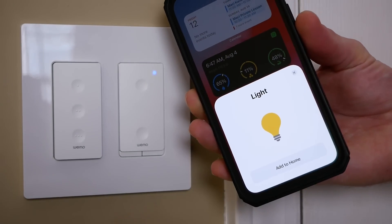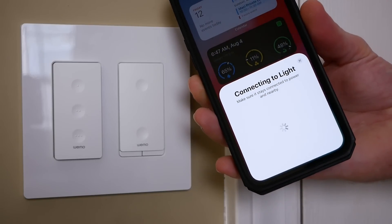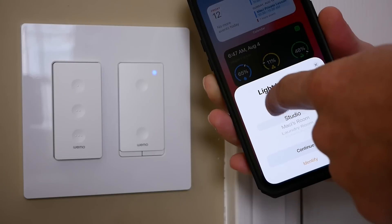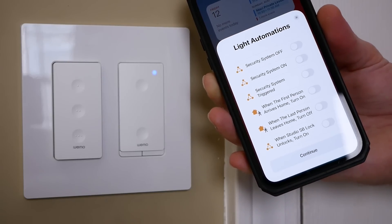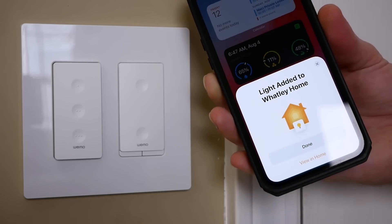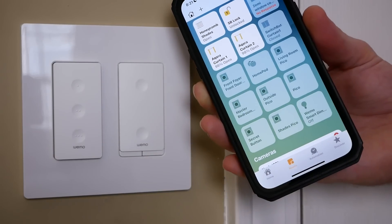Now it's time to pair it with HomeKit. This product does not work with the Wemo app — it works exclusively with HomeKit, so you want to use the Home app to set it up. It supports NFC pairing, which is awesome, so you can just tap your iPhone to the light switch to begin pairing, choose your room, change the name if you want, and boom — we are all done. Setup couldn't be easier, and it is now working in HomeKit.